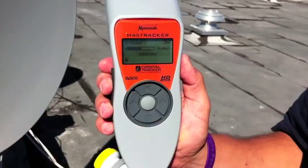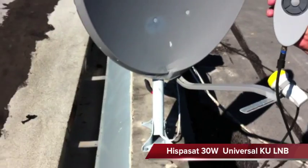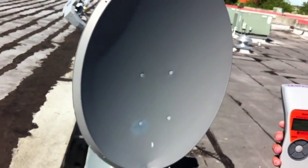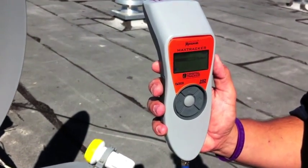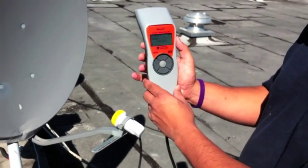Today we're going to be testing the MaxTracker OTM-900 satellite meter on Hispasat 30 West. I've got about a 30-inch dish, a Universal Orbital Tracker LNB, and I'm basically going to begin my scan now for the satellite, and I want to show you the functionality of the meter — how simple it is.